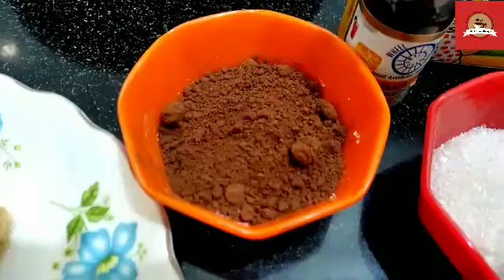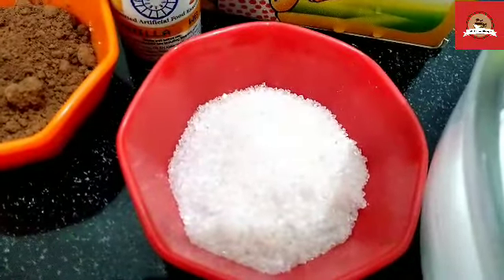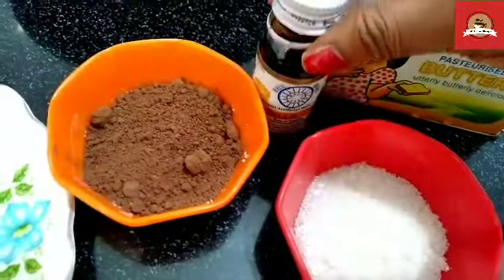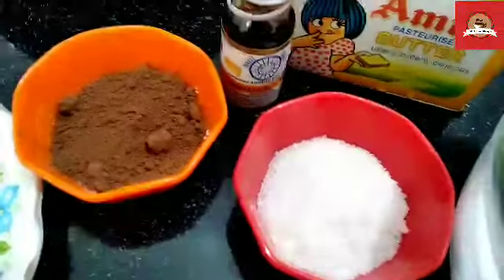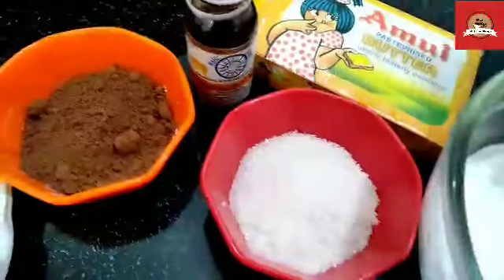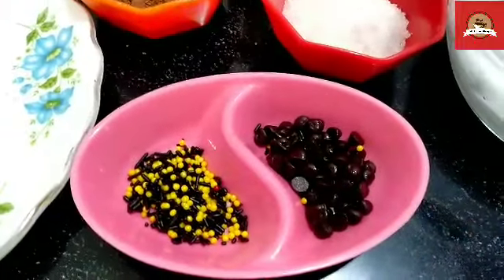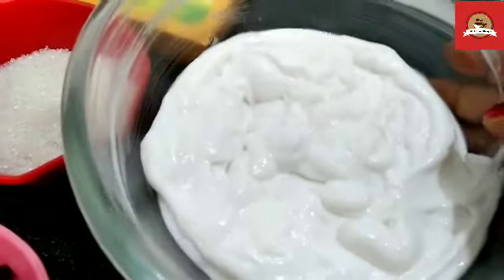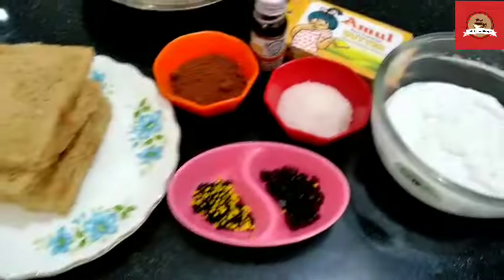I am taking 2 teaspoons of cocoa powder, which is available in the market. I will use 1 teaspoon of sugar, 1 teaspoon of vanilla essence, and 1 teaspoon of butter. I am also going to use some sprinkles and chocolate chips — you can also use fruits. I am taking whipped cream. These are all my ingredients.